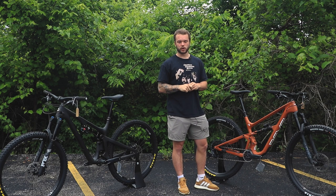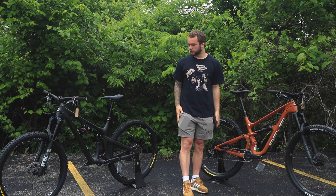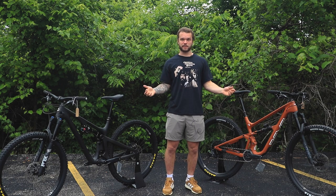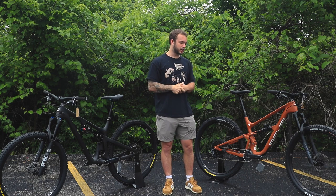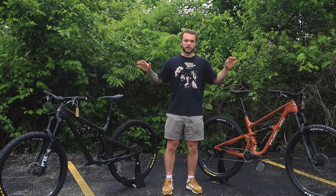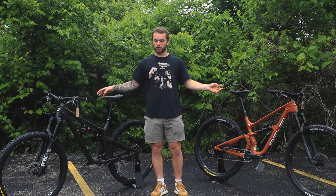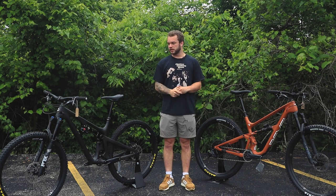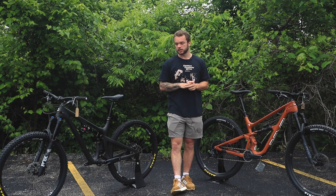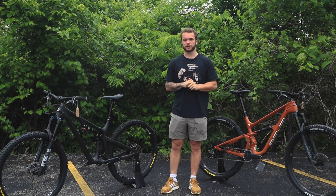The Rascal feels more planted and ready to rip uphill, though it's not quite as poppy or lively as the Switch Infinity. In summary: both are trail bikes — the SB130 is the aggressive trail bike, the Rascal is the more balanced trail bike. Both have lifetime warranties. Come check them out — we only have a couple of Yetis left and will be getting more Revels through the summer. New 2022s are coming, so stay tuned.